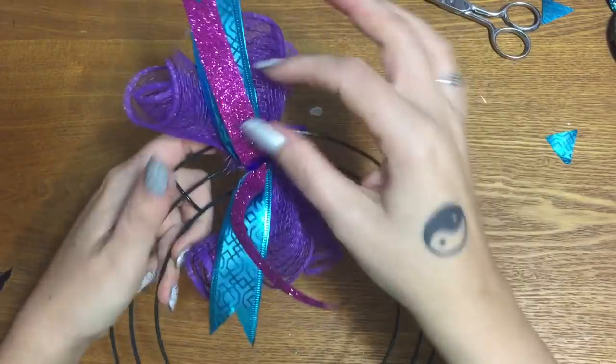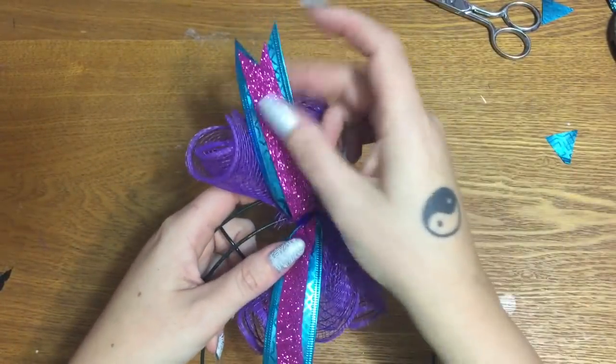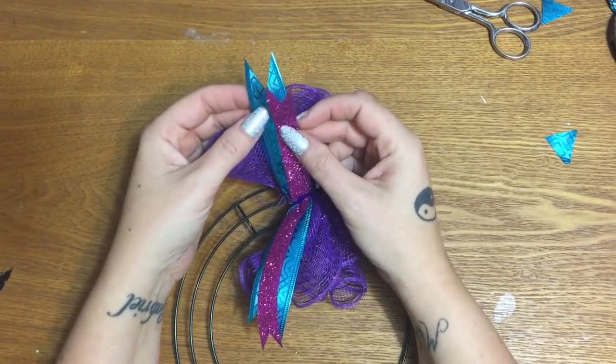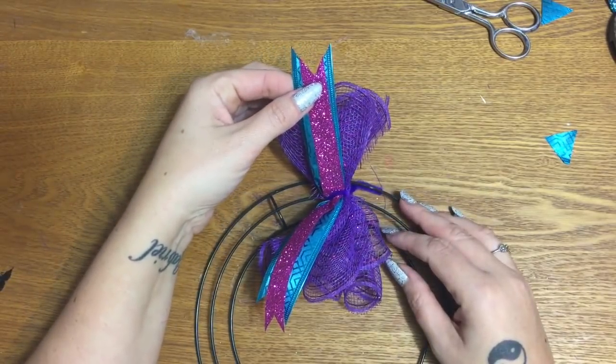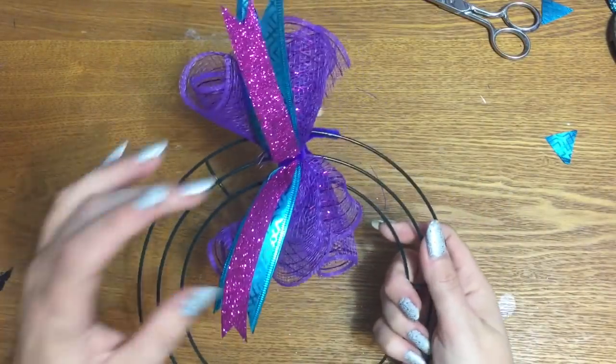Now with this ribbon — it's not wired and it may flop a little bit. People ask how you can keep it to stick up: just take a little dot of hot glue, fabric glue, or whatever glue you want to use, put a little dot on it and glue it to your wired ribbon, and it will hold it up into shape.